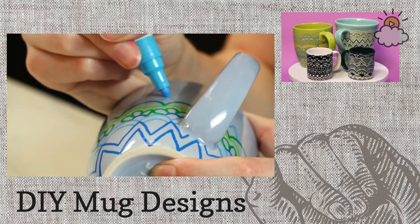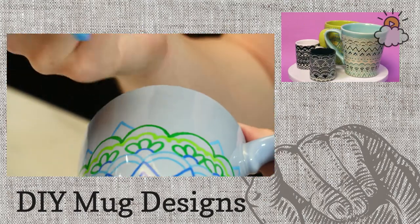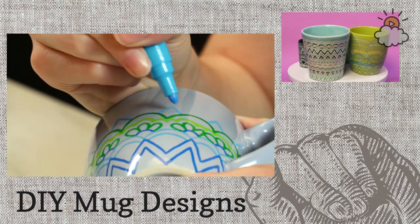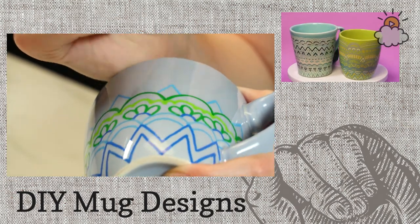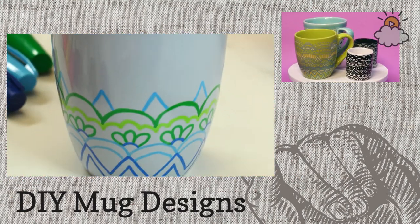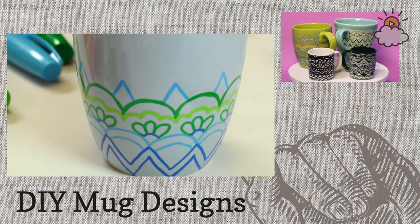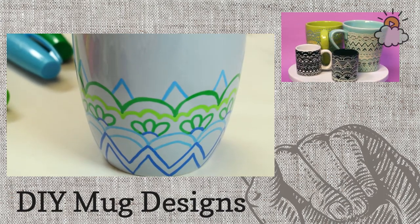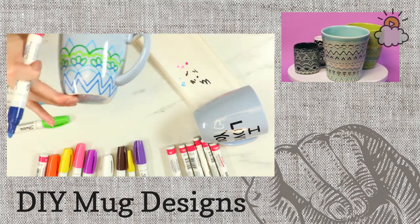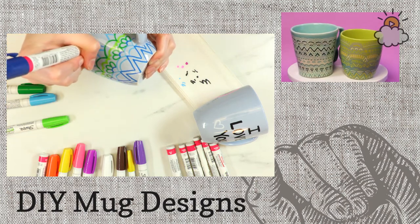It does take some patience to make these if you're doing a more intricate design, but they are actually really simple — you're just doing straightforward shapes. I'm switching colors a lot here, but you can also do these in just one color. There's a little white mug I did using just black on it. You definitely don't have to use multiple colors.